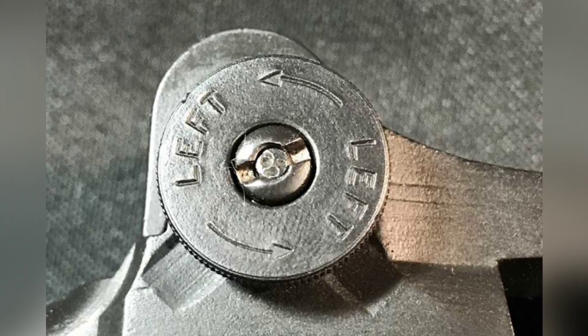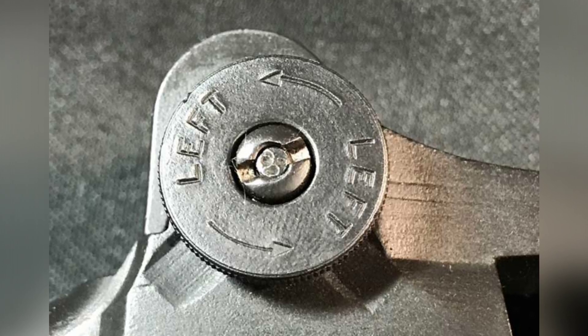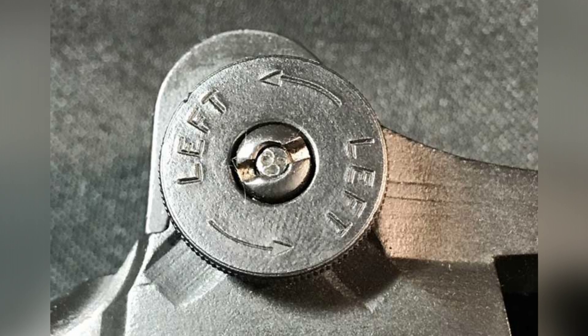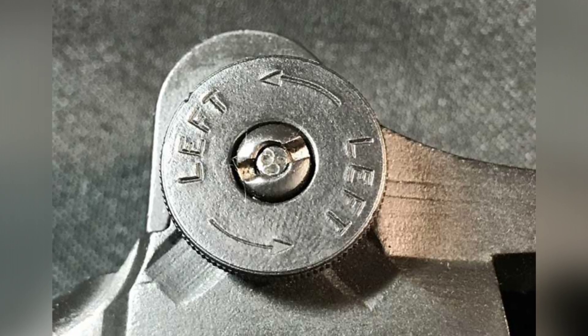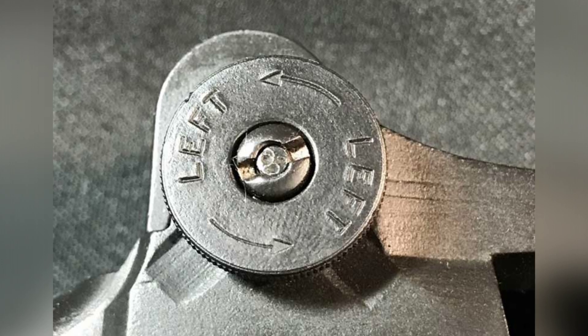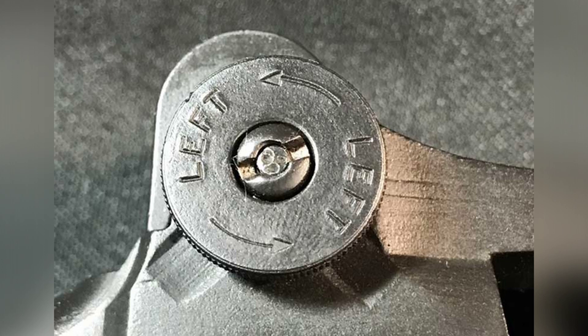Changes to the rear sight design began with U.S. involvement in World War II. Parts were simplified to require less machining. By mid-1942, some simplification had already taken place on the sights. The checkering on the knobs, except the elevation cap in some cases, was swapped in favor of knurling, which was faster to machine yet still provided adequate grip. Part numbering was deleted and machining was simplified on the aperture, base, and cover.